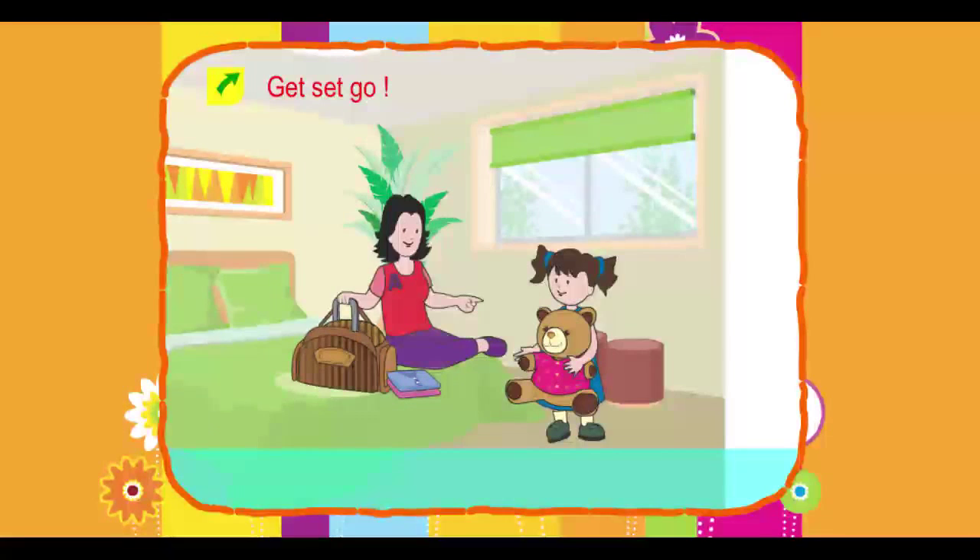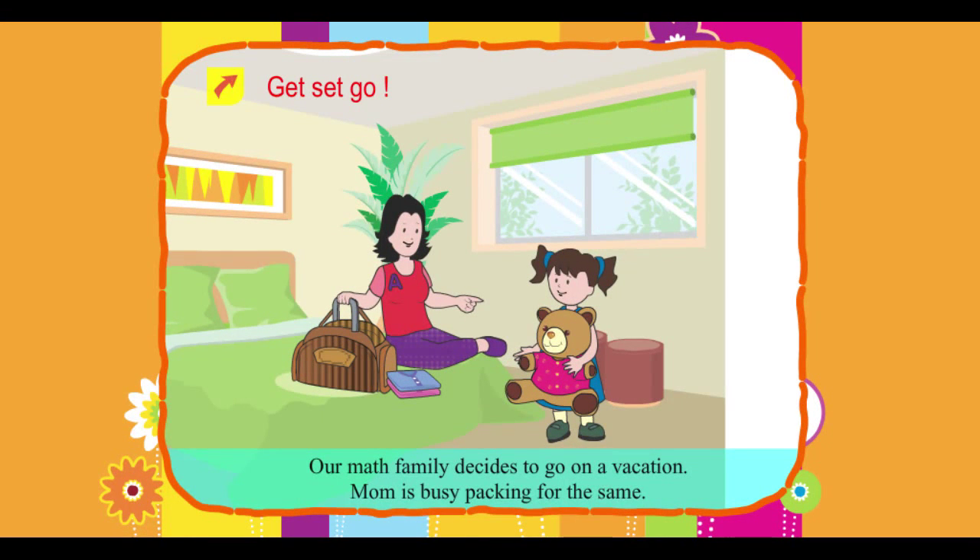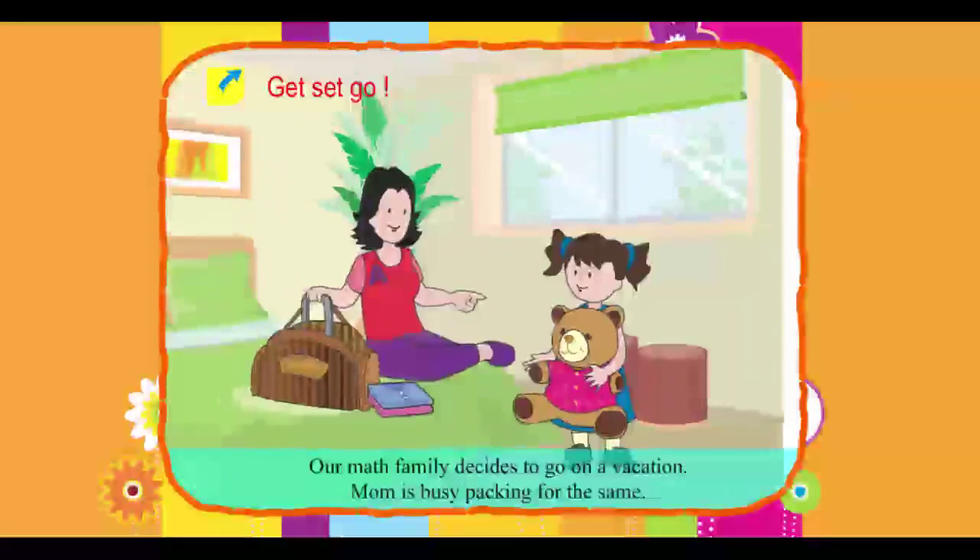Get set goal! Our math family decides to go on a vacation. Mom is busy packing for the same.